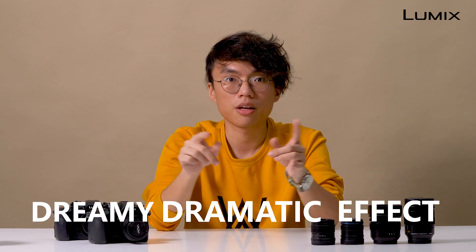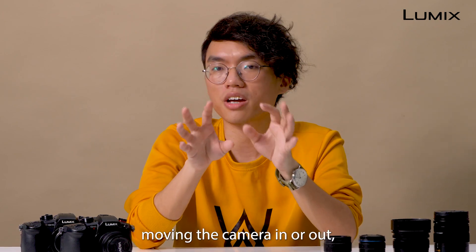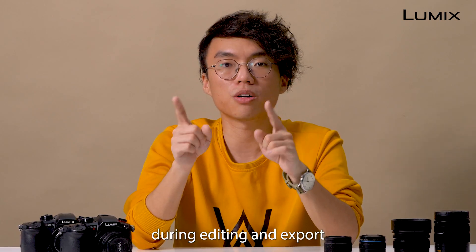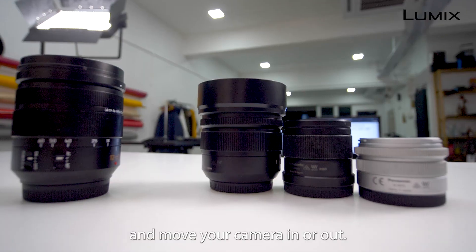Giving this kind of dreamy, dramatic effect. In recent years, people have done it in post-production — you shoot a 4K video, moving the camera in or out, and then zoom in or out in the opposite direction during editing and export the video in Full HD mode. With 4K live cropping, you can now do this in an even easier way. Just hit record and move your camera in or out.